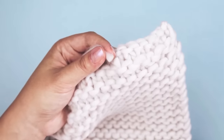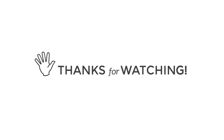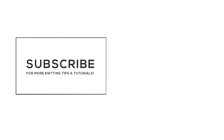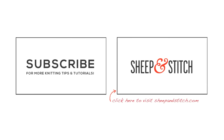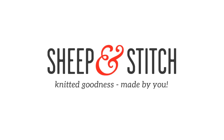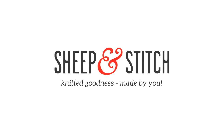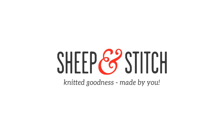Now you can wear your scarf out into the world, keep warm and enjoy. That is how you knit a beginner's scarf. Thank you so much for watching. If this video helped you out, consider subscribing to this channel for more knitting tips and tutorials. Visit SheepandStitch.com to drool over yummy yarn, knitting kits, and pattern tutorials. I'm Davina of SheepandStitch.com — have a great day and happy knitting!